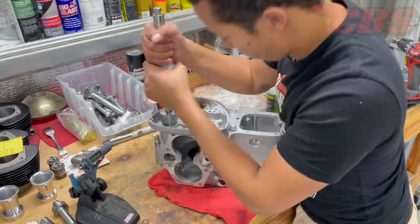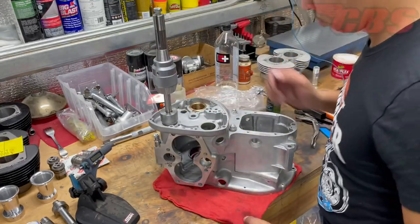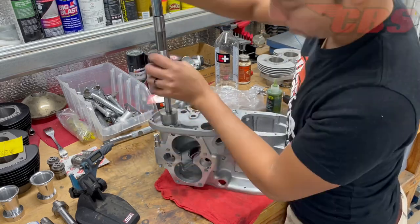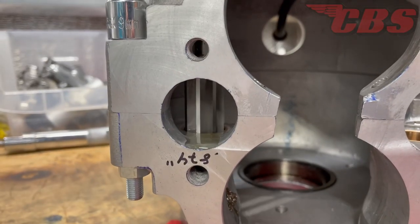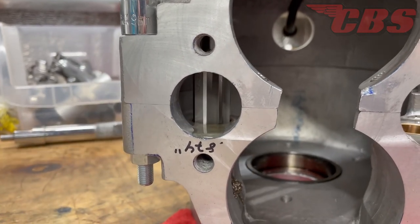Now that we have the exhaust reamer in place, we are ready to cut. We're going to follow the same steps — use a lot of cutting oil. You don't want to put a lot of downforce into the bushing, but once it starts to cut, just start rotating it clockwise and it should follow from there. Here's a side view of the reamer cutting the exhaust camshaft bushing — notice the chips falling from the bottom.